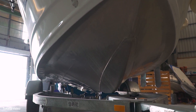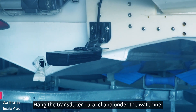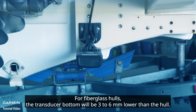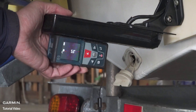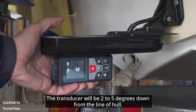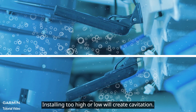Next, installation angle. Hang the transducer parallel and under the waterline. For fiberglass hulls, the transducer bottom will be three to six millimeters lower than the hull, and for aluminum hulls it will be six to nine millimeters. The transducer will be two to five degrees down from the line of the hull.